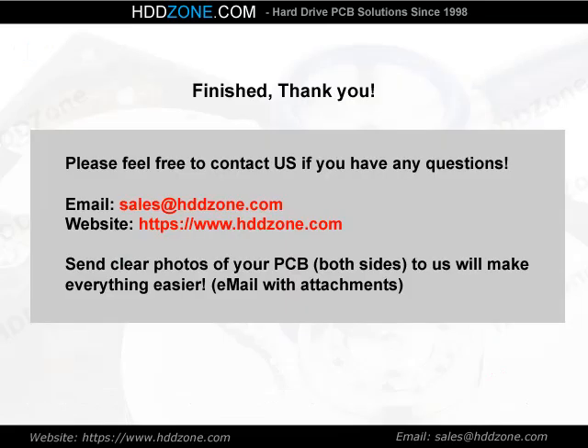Thank you for watching. Please feel free to contact us if you have any questions. Visit HDDZone.com. Sending clear photos of both sides of your PCB to us will make everything easier. Email with attachments.